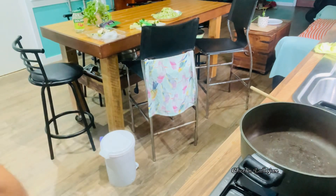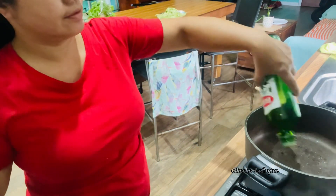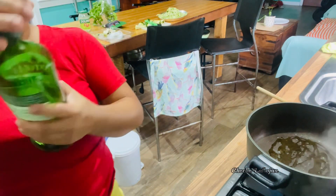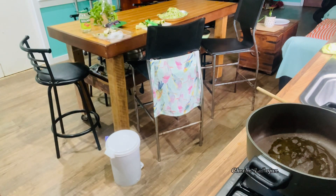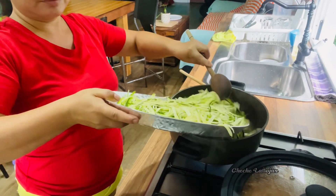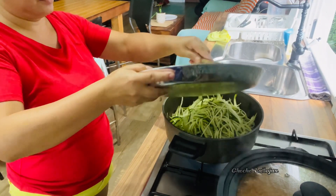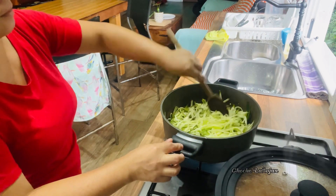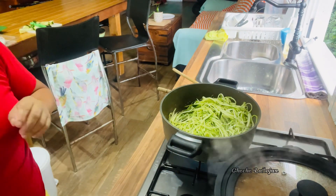I will be cooking the zucchini now. Put in a bit of olive oil. I forgot to buy olive oil and berries today so I just have a little bit.